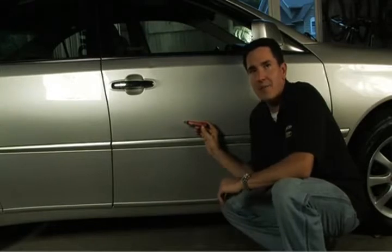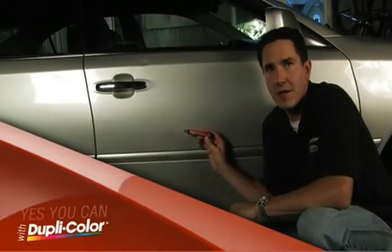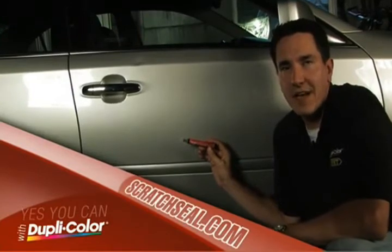And when that time comes, you can find your vehicle's exact color match in our Scratch Fix 2-in-1 line. From rust prevention to complete scratch repair, yes you can with Duplicolor. To learn more, go to ScratchSeal.com.